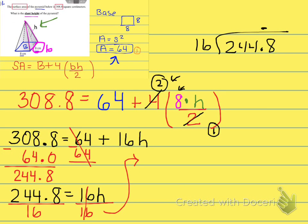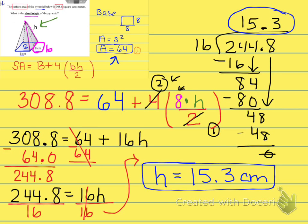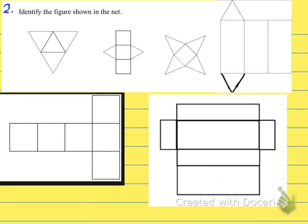Doing the long division — 16 goes into 244.8 — we find our answer is 15.3. So the slant height equals 15.3 centimeters. Notice it's just centimeters, not centimeters squared or cubed, because it's a length — that missing slant height value.